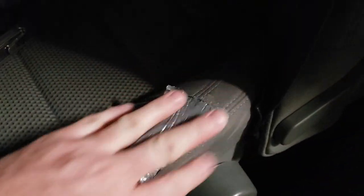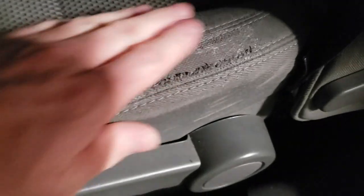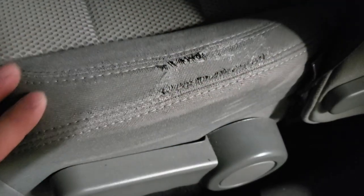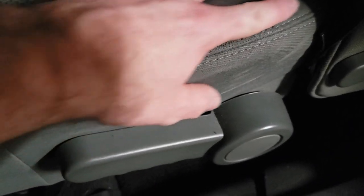Alrighty, that looks a heck of a lot better than some gaping holes or the duct tape they had covering it. I really wish I had gray thread, but I'll take care of that at a later date.